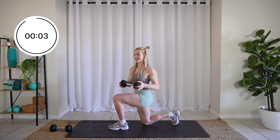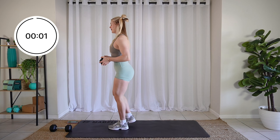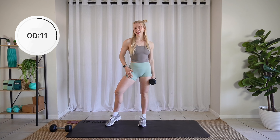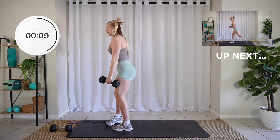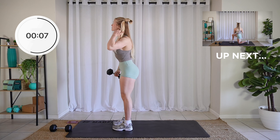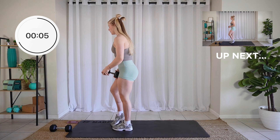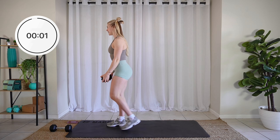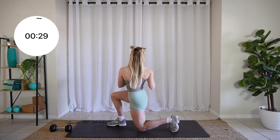Three, two, one. Amazing, relax. We're going to do the same thing on the other leg. Let's get going in three, two, one. Step it back, twist it out.